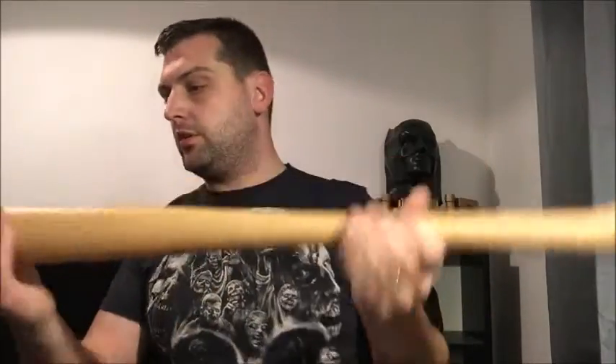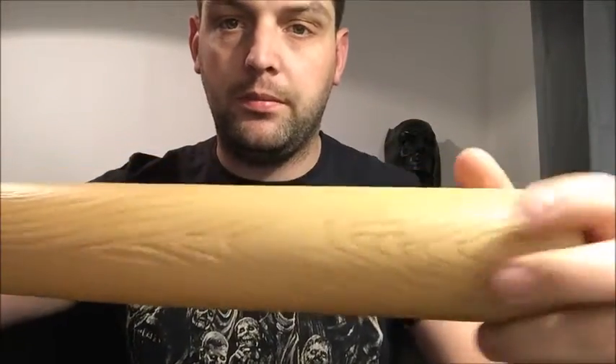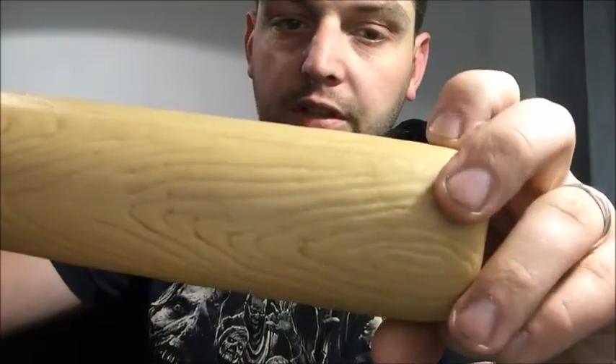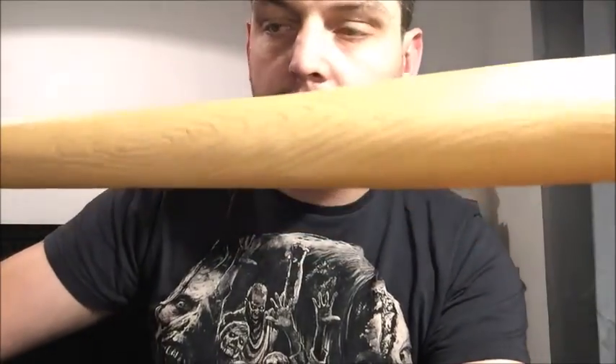I'm going to be giving this a paint job and putting some fake barbed wire on it. If you can see there, it's got some really good wood effect already on it. I think the base colour is actually a darker shade of brown, so I will be giving this a paint job. I also have some fake barbed wire that I got from eBay, but I'm not too keen on it.